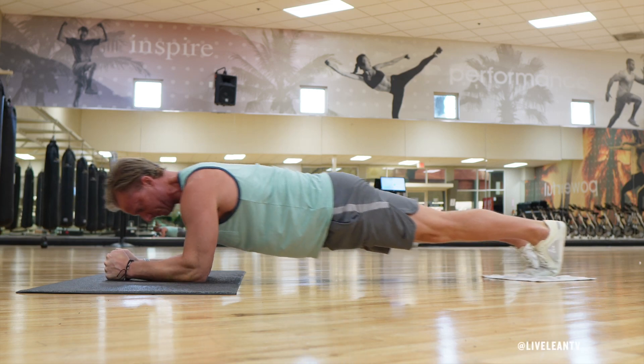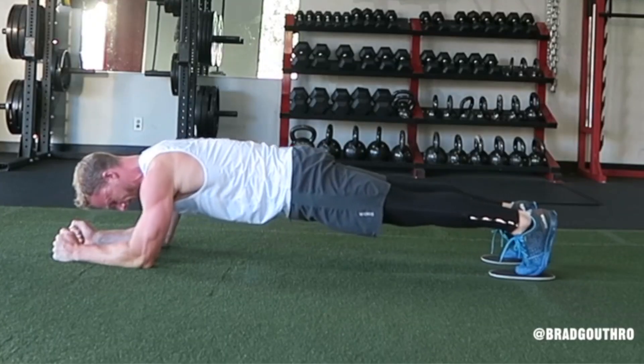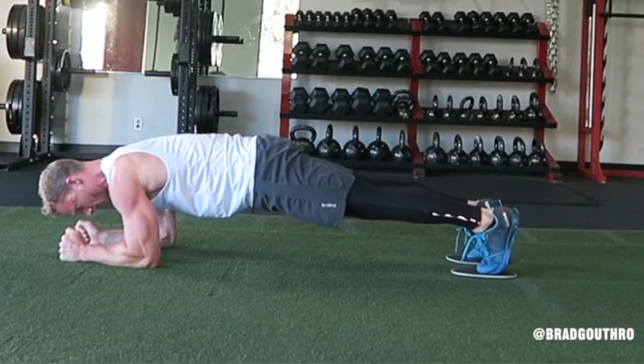The Body Saw Forearm Plank with Towel is a great core strengthening exercise to fire up your abs. You can also complete this exercise using sliders.